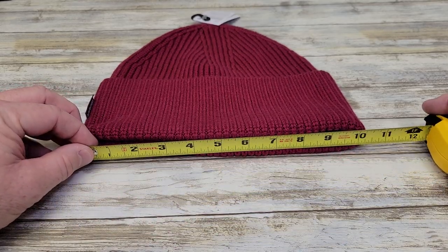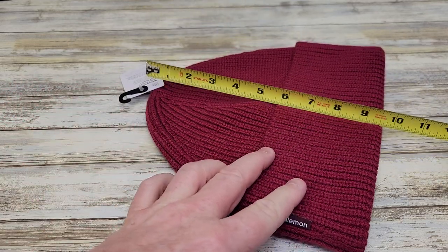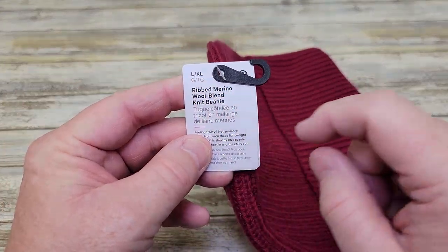Let's do some measurements. So 10 inches wide, top to bottom is about 9.5 inches. The size of this is the large, extra large.